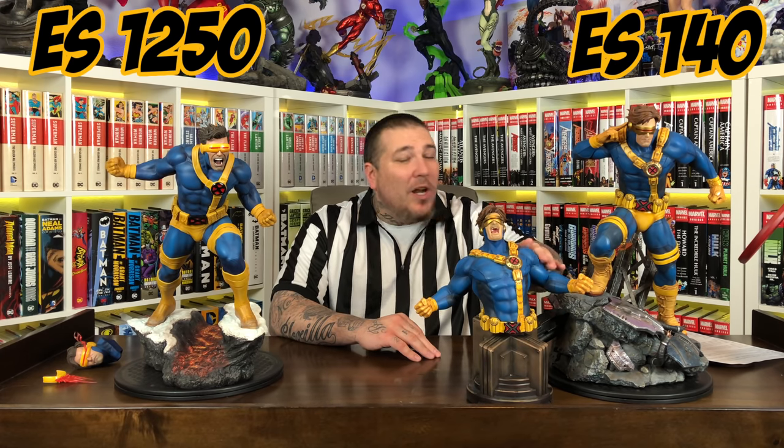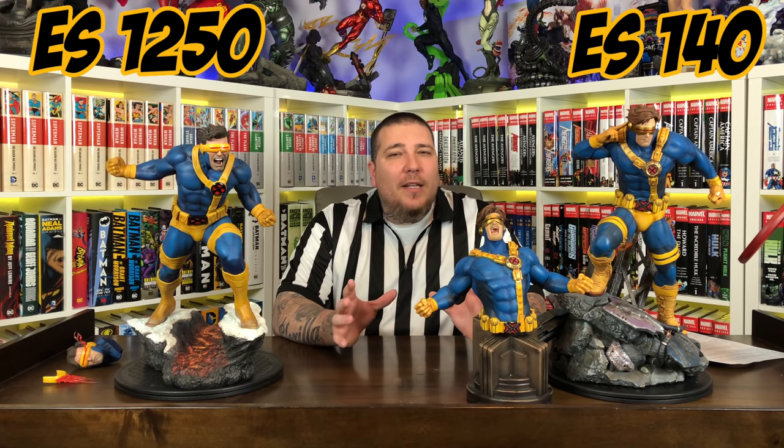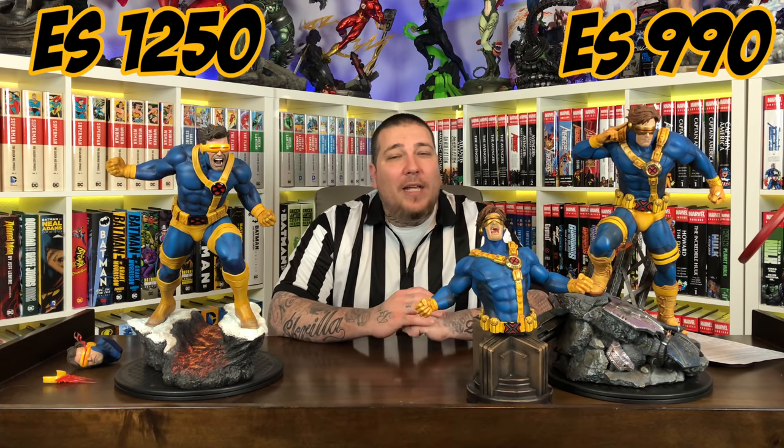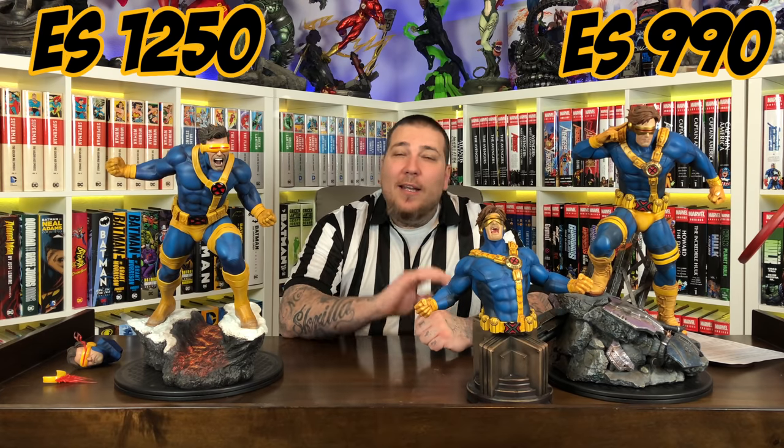Now let's talk edition size. XM Studios tends to have a higher retail price but a lower edition size, which kind of evens out the value. The Sideshow Cyclops is the only X-Men piece in their new wave without an exclusive — they made 1,250 of this piece, and that's the total edition size. For XM, Version A has only 140 pieces, while Version B with both torsos has an edition size of 850, making a combined total of about 990. XM wins this category with the lower edition size, though it's only about a 300-piece difference.